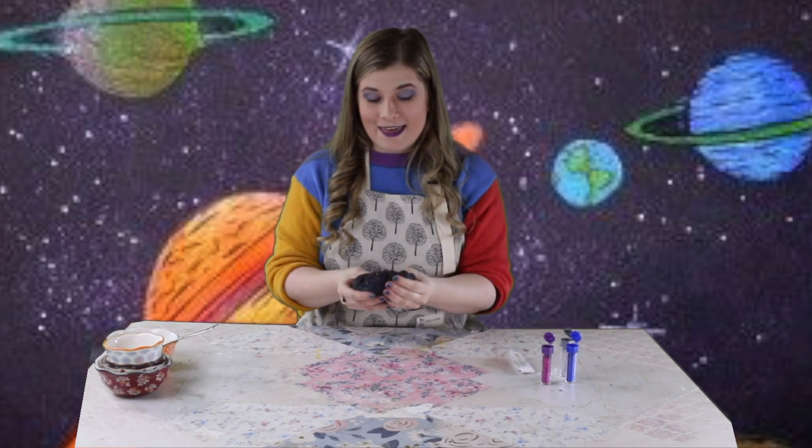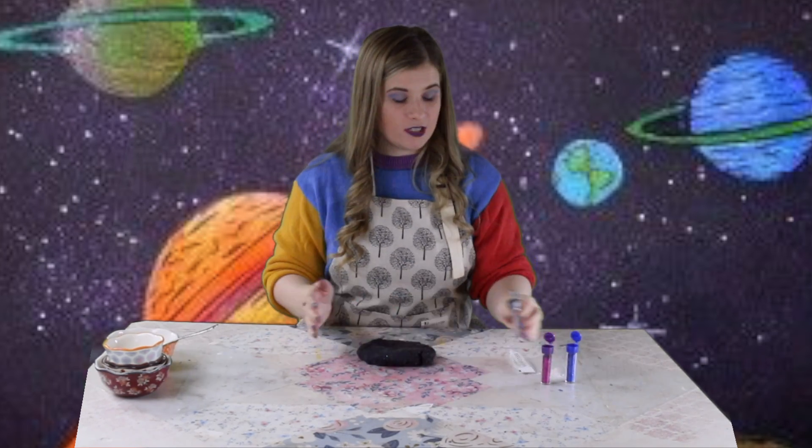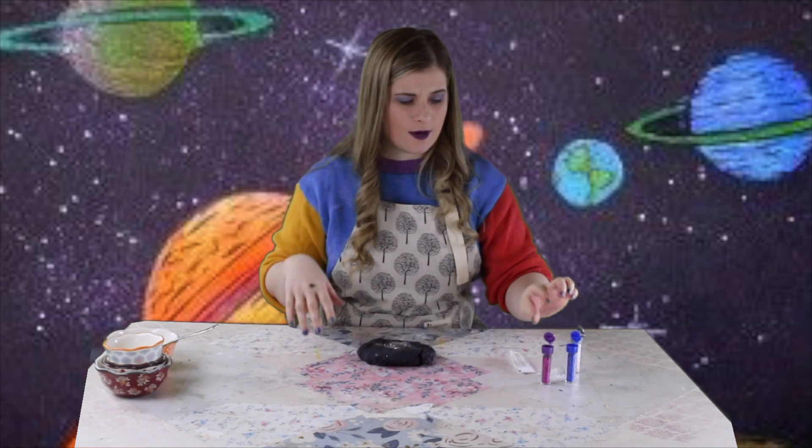Now if your play-doh is still a little too wet and sticky, you just throw it in a pot on low heat over the stove — make sure your parents are helping you — and you just stir it until all that stickiness and wetness is gone. And then here we have it: homemade play-doh! You can add as much sparkles as you like. I'm gonna add a few more — it's okay if you add it after it's all dry.